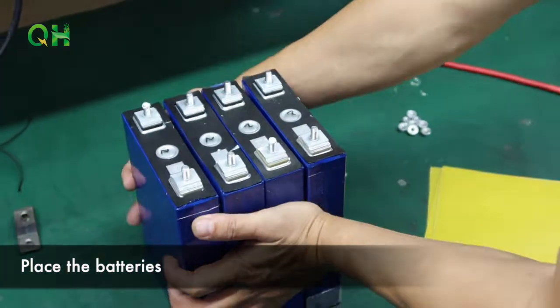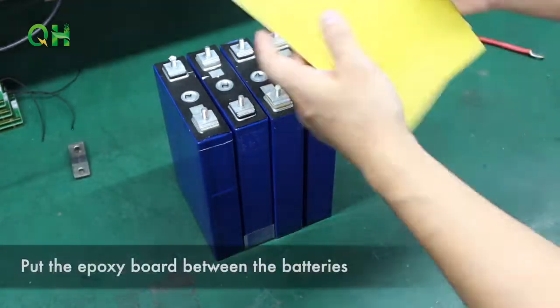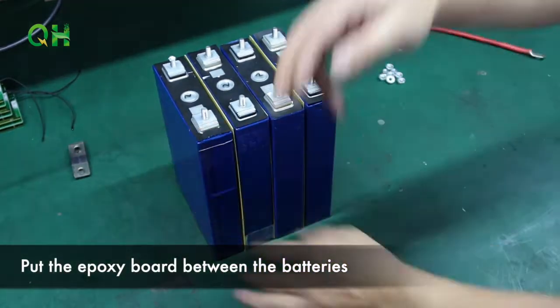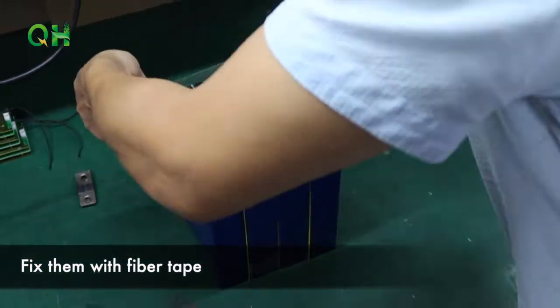Place the batteries. Pull the epoxy board between the batteries. Fix them with fiber tie.